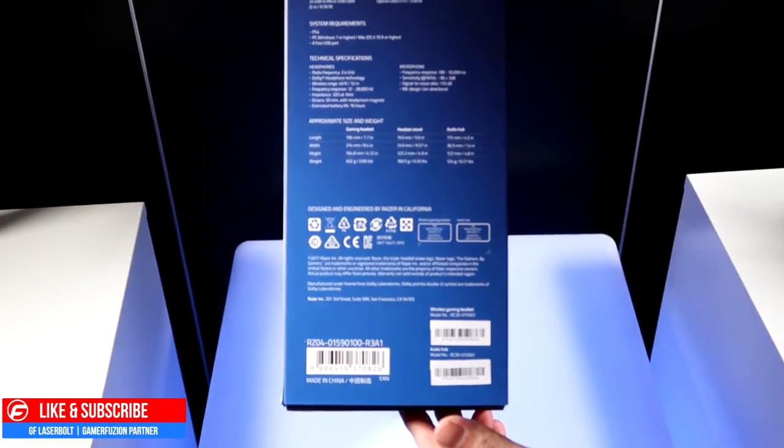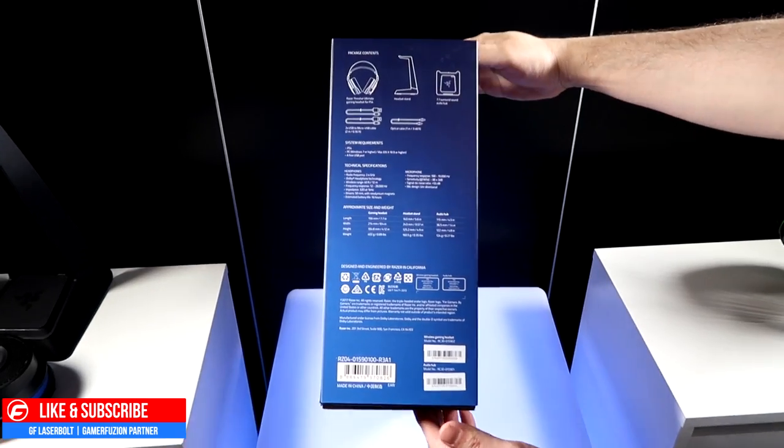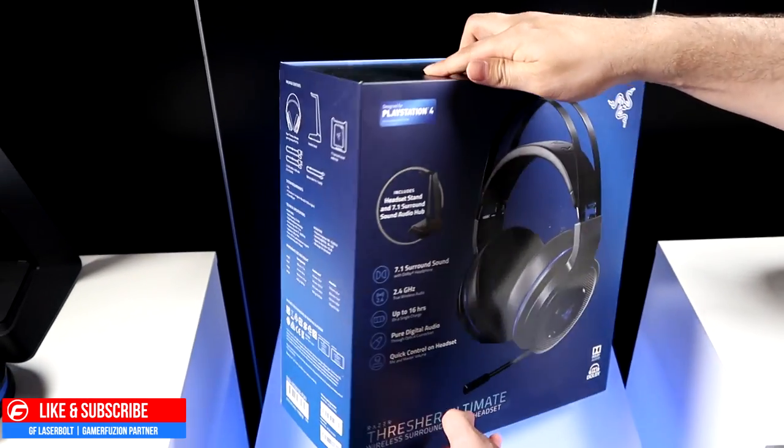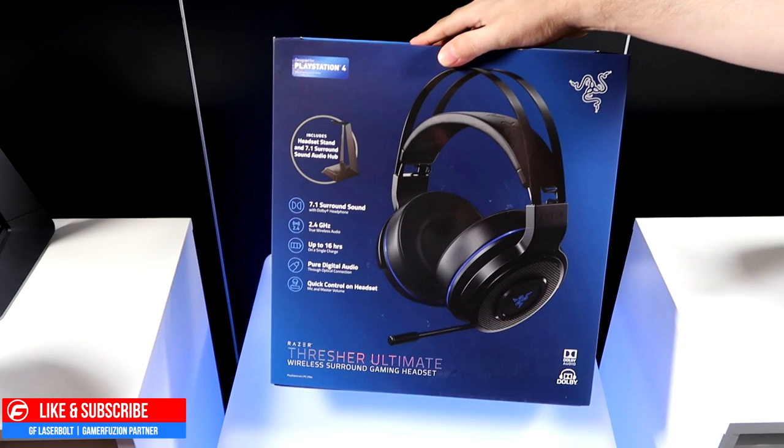The package comes with the headset, a stand, a hub, and a couple of wires. Let's open it up and see what we can expect out of the Thresher Ultimate Wireless Surround Sound Gaming Headset.